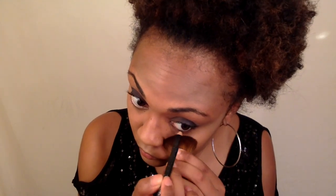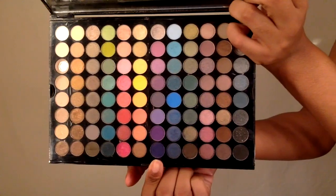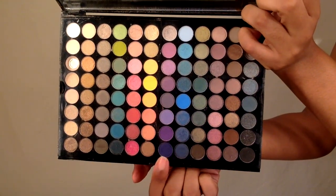I'm going to take my black eyeliner pencil and line my waterline. I'm going to take the pencil down a little bit more because I'm going to smoke out my lash line. Going back in with that dark plum color, I'm going to just blend this into the lower lash line.